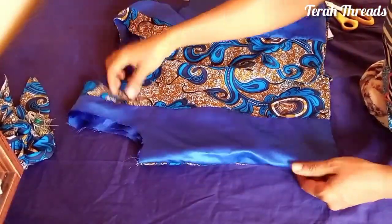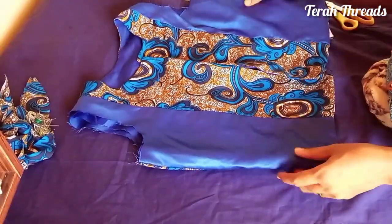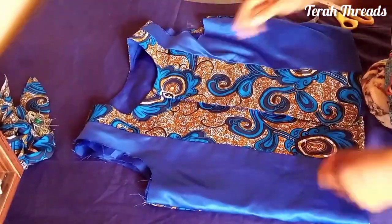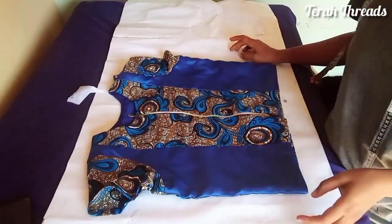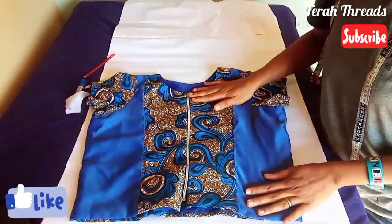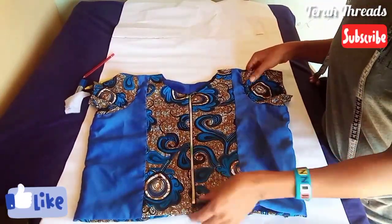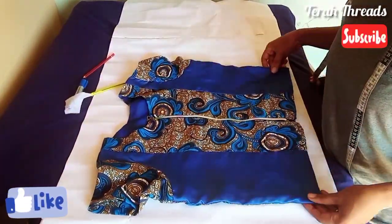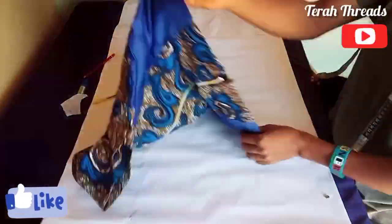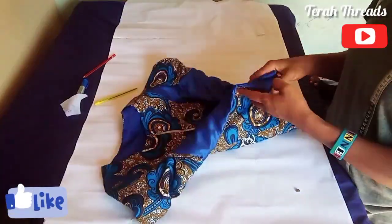This is what the top and bodice look like; the next thing is to fix in the sleeve. This is a breastfeeding model, so that is why we have the zipper at the front, as I mentioned. It's as simple as this. Thank you for watching — remember to give the thumbs up and also subscribe to my channel. Thank you, bye.